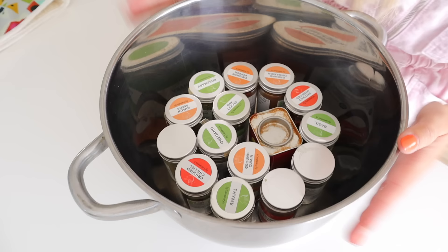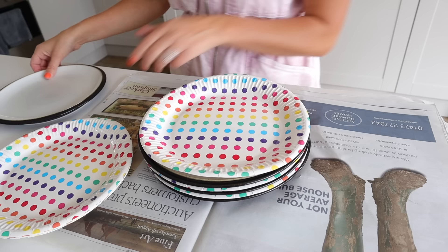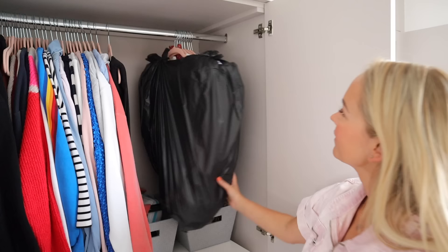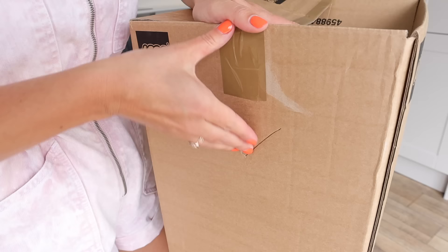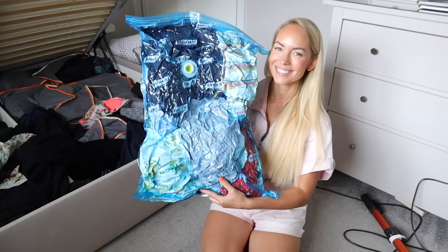Hi guys, welcome back to my channel. In today's video I'm going to be sharing with you the best packing hacks for moving house that I've found. I've been speaking to all my friends and family, I've scoured the internet and found some amazing hacks. And even though we still don't have a move date, it is going to happen very soon and I am packing up the house. I'm carrying on and manifesting this move so that it does happen, and these hacks are so good I still thought it was worth sharing them with you.